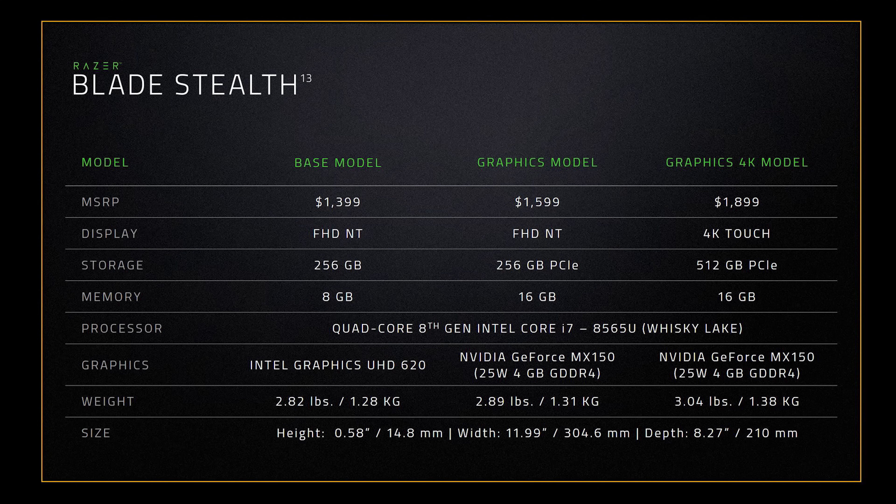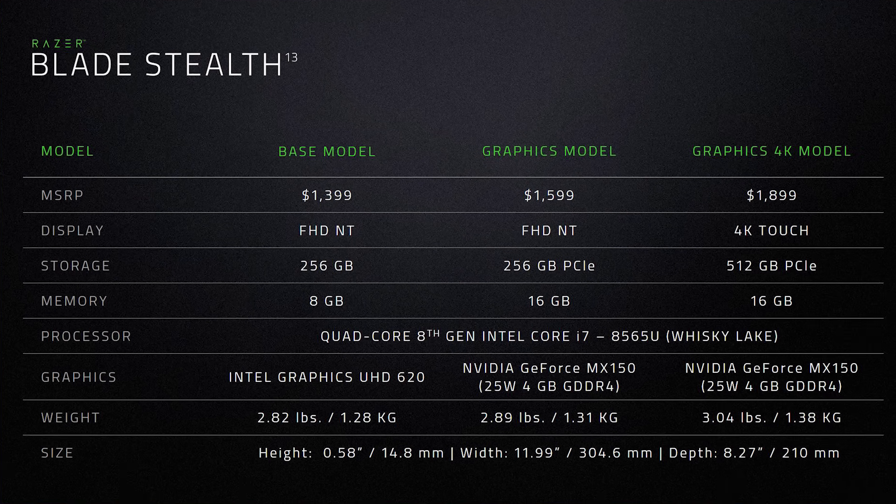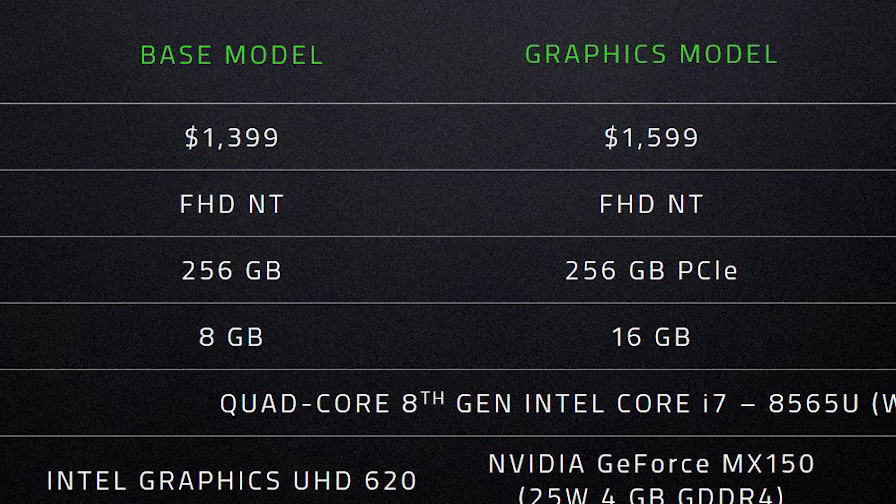The base model had a Whiskey Lake i7-8565U 8-thread CPU, 8GB of RAM, and a 256GB SSD. But the graphics model I had came with 16GB of RAM, an NVMe SSD rather than a SATA-based drive, and a discrete MX150 GPU. That version is about $200 more expensive, but it got me wondering if the discrete graphics card really made a huge difference.